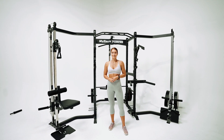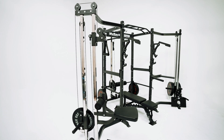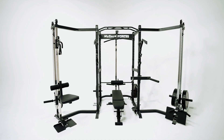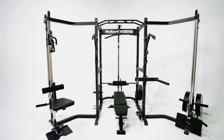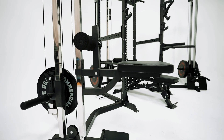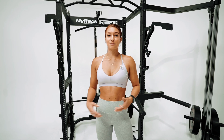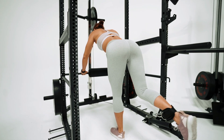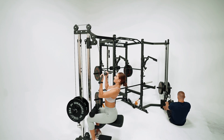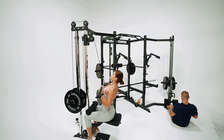Hey guys, this is Hannah from Force USA and today we're looking at the Force USA MyRack. This is the first truly custom rack of its kind. Starting with the base unit, you can build your custom rack from the ground up depending on how you train. It has over 20 different options to choose from and over 100 different rack variations, so you can truly create your own personal rack to suit your personal needs.